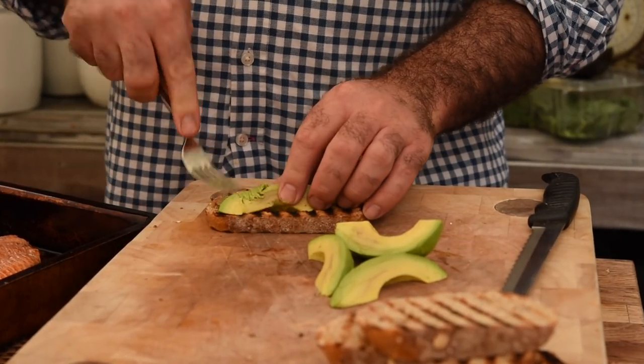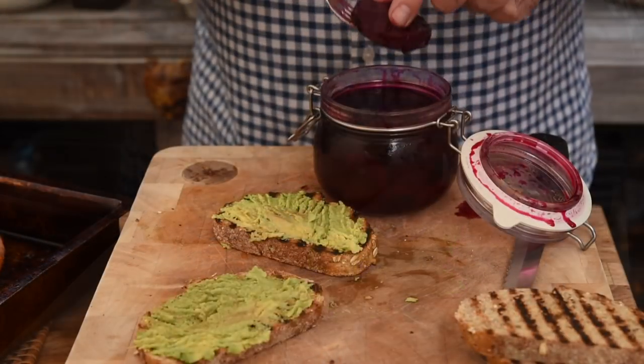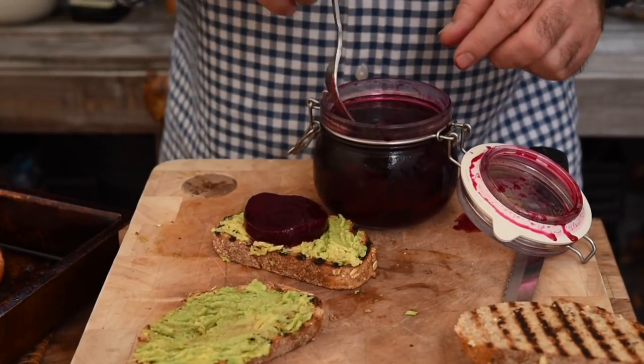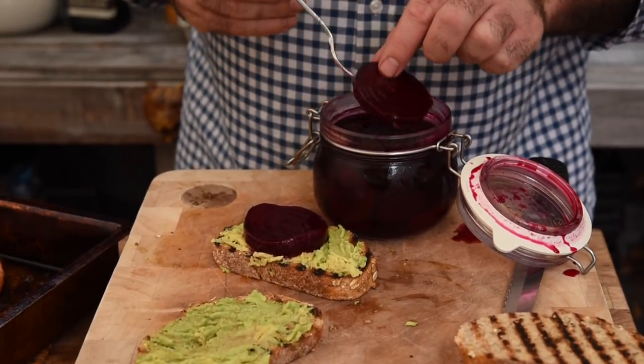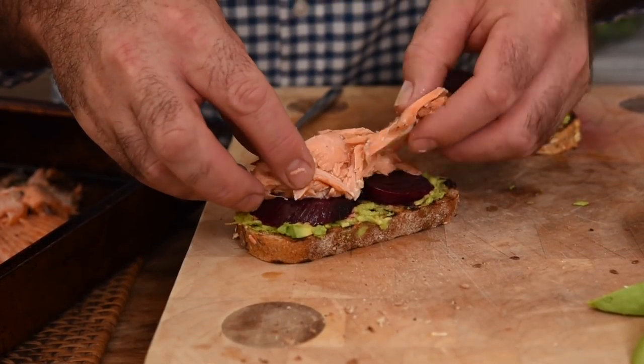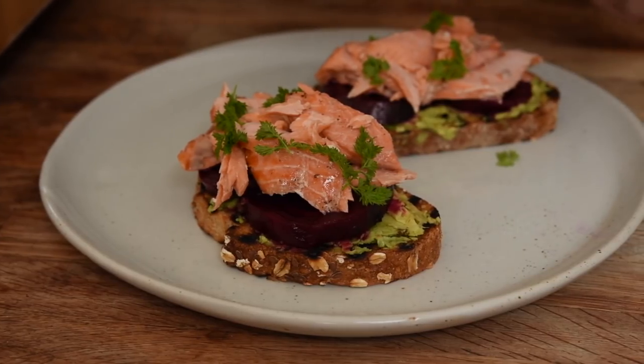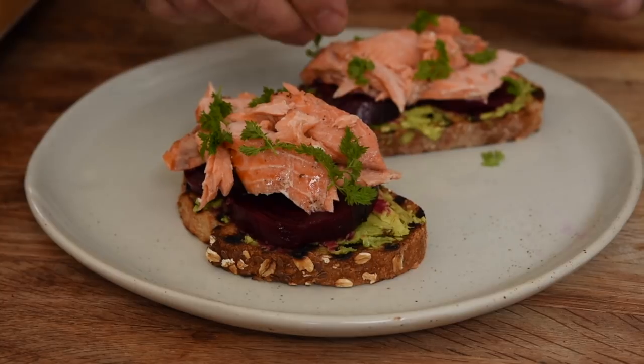First up we're just gonna crush some avocado onto our toast, then add a little bit of salt if you want to. Next we've got our beetroot, so let's add a couple of slices of beetroot. Now we can pile on some big flakes of that beautiful salmon. The last thing we're gonna add is chervil. Now chervil is quite a difficult herb to get hold of — it's got a little bit of an aniseed note, it's quite delicate, so it's gonna work really well with all of these ingredients. If you can't find it, do not worry — dill would be absolutely wonderful on this as well.